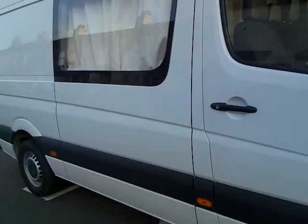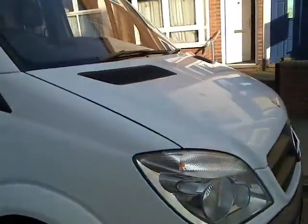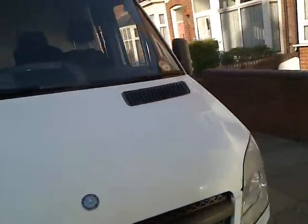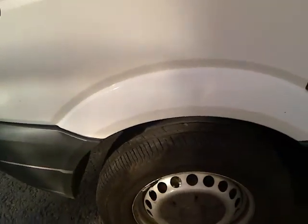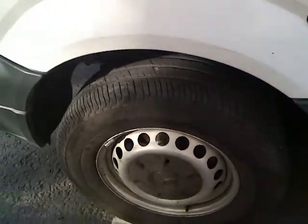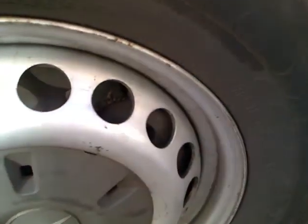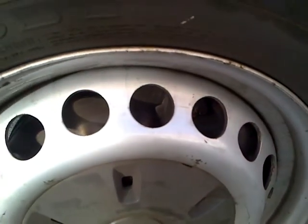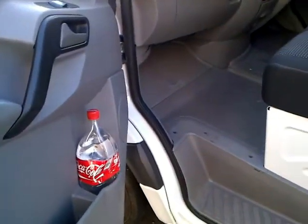Using the right-hand side of the van and taking you to the left-hand side, I can show you the tire — it's a new tire. The brake pad inside is not really visible, but the brake pad and brakes are all new.